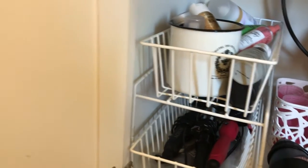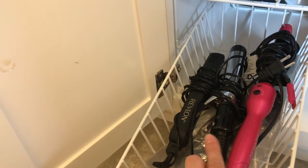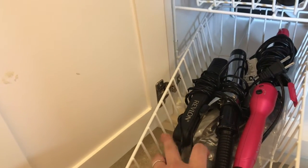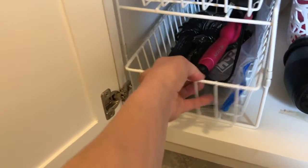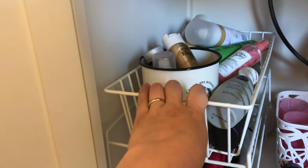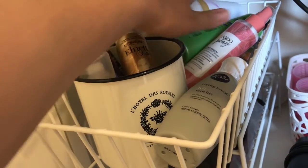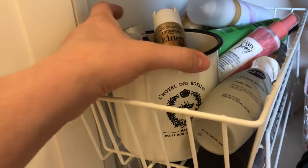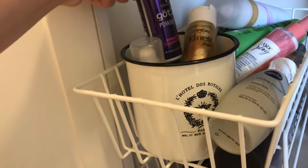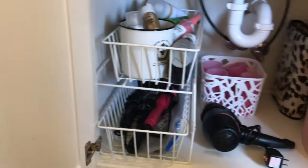This is a two-tier rack — I think I got it at Target or possibly Walmart — and I have it divided into products and tools. On the bottom are some hair curlers, a little straightener, and a bag with my long hair extensions that I clearly never wear. The top part is products: I keep my larger products on one side and then a little bin from TJ Maxx holds the smaller travel-size and tester-size stuff.